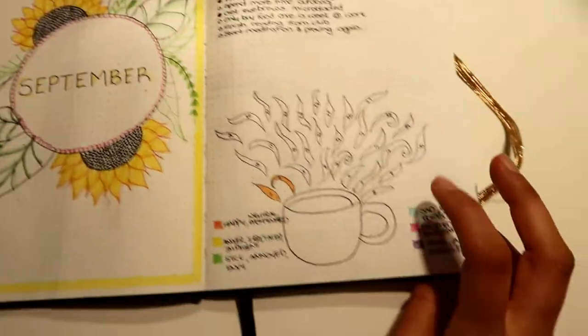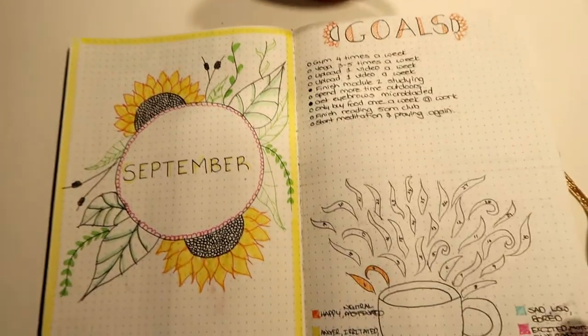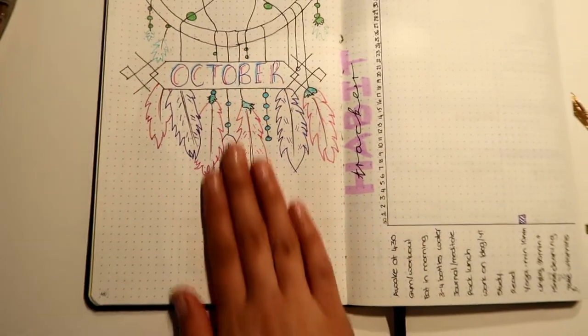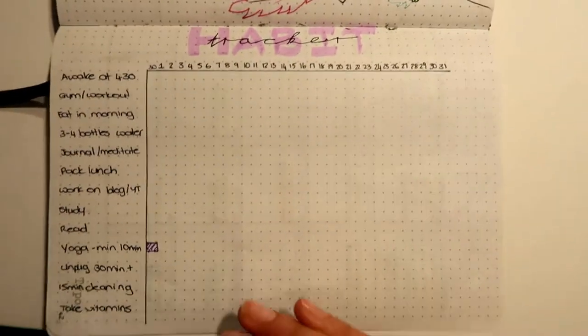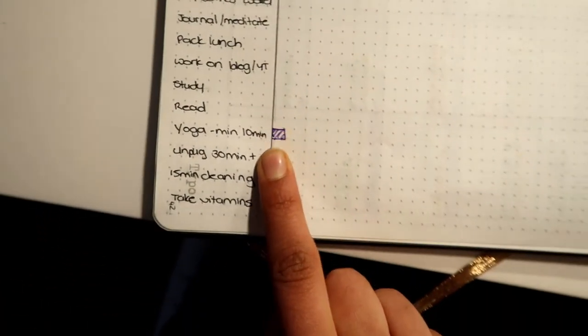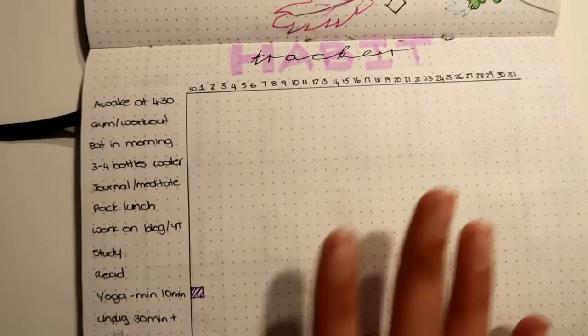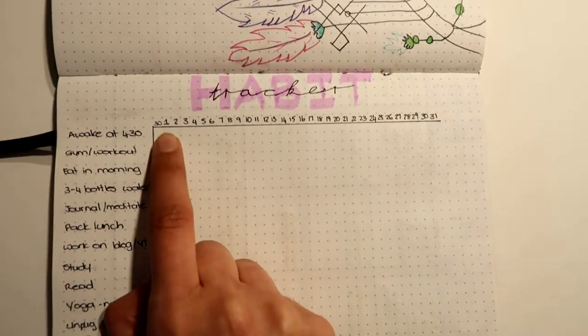Then I listed goals and I have a mood tracker, which is a nice idea but didn't work out for me because I have like five different moods throughout the day. Moving on to October — what I've changed is I now have a cover page and a habit tracker for the entire month instead of one per week, which I ended up not filling in. I've listed all the habits I want to develop this month — most are things I already do, just to keep track since I'm not the most consistent person.